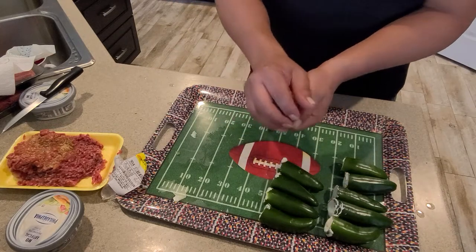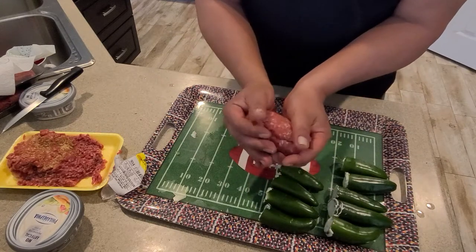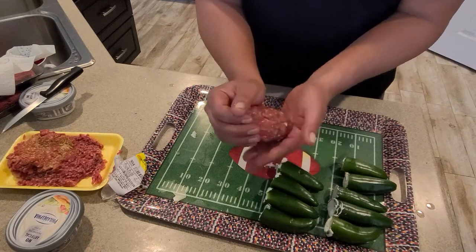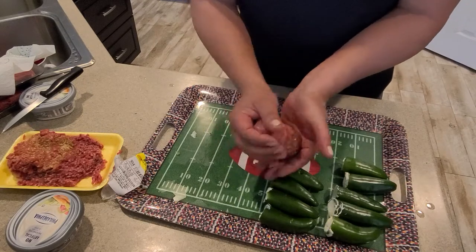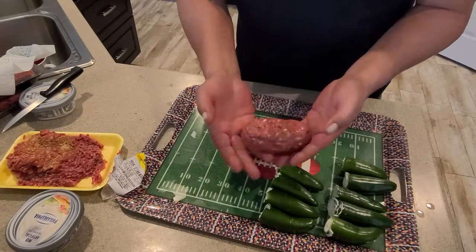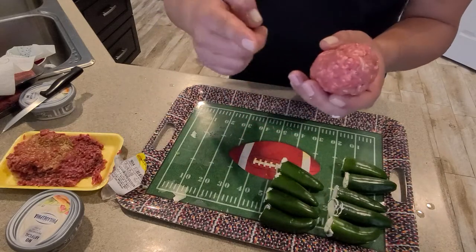So this is what it's gonna look like — this is what I'm calling my rattlesnake eggs. I've heard them called armadillo eggs. I actually got the recipe off of a barbecue technique Facebook group, so I figured let's rock this thing out on Cooking with E. Here's the first one. I'm gonna go ahead and make the rest of them and then wrap them in bacon.